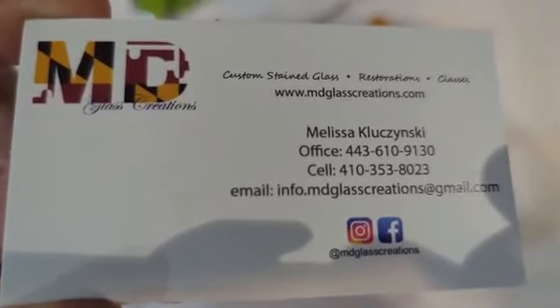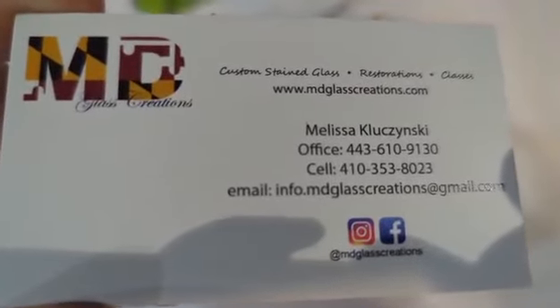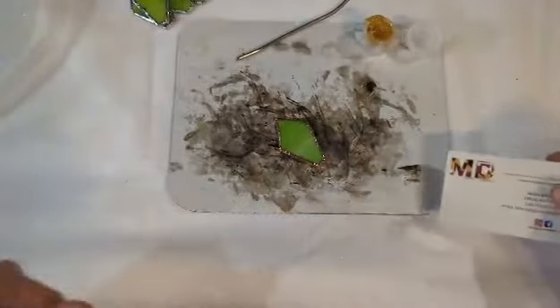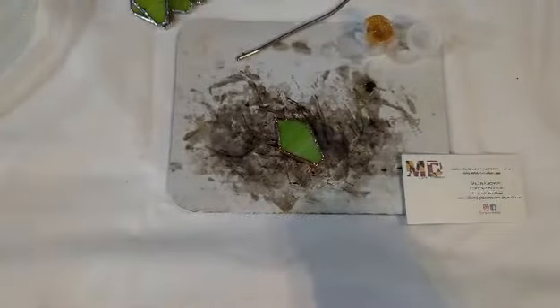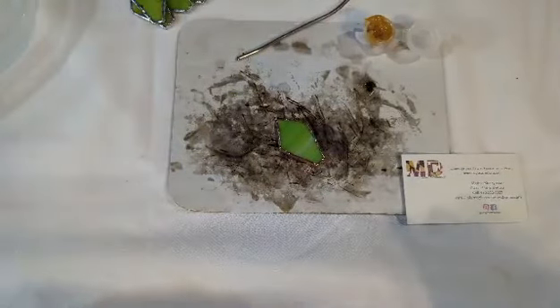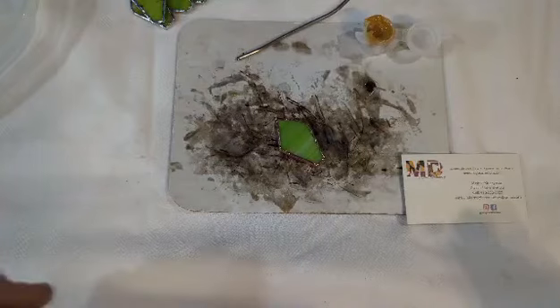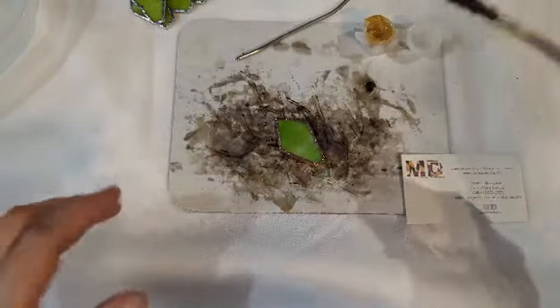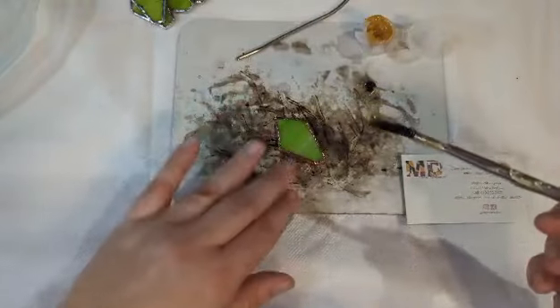Hi everyone, Missy here from MD Glass Creations. I'm here to show you how to assemble your 3D succulent kit. At this point you should have already watched the video on how to foil your leaves or your stained glass project. In this particular video I'm going to show you how to flux and assemble the 3D succulent.